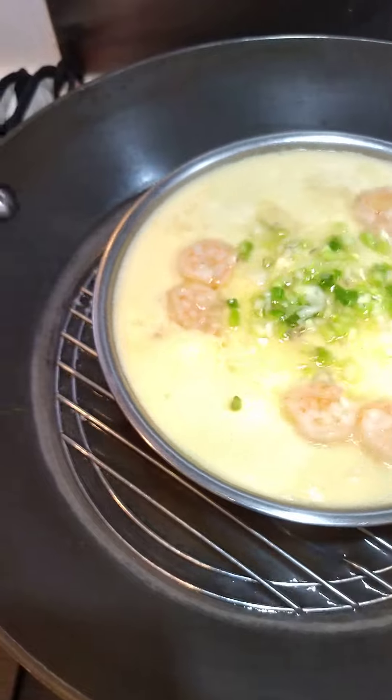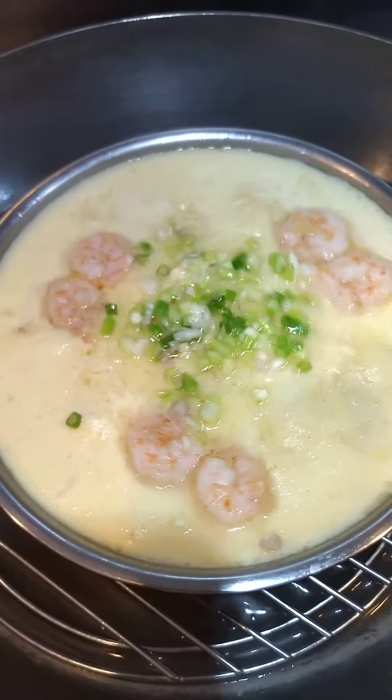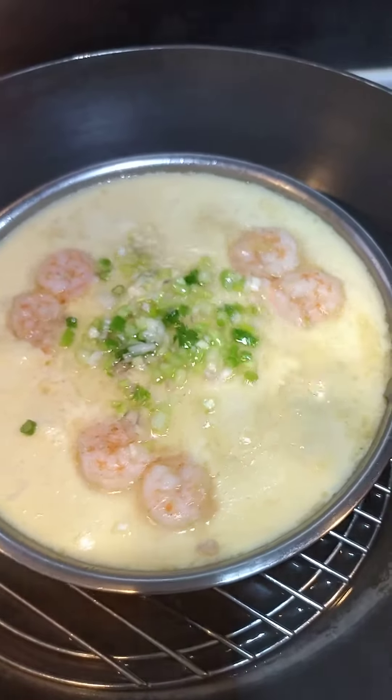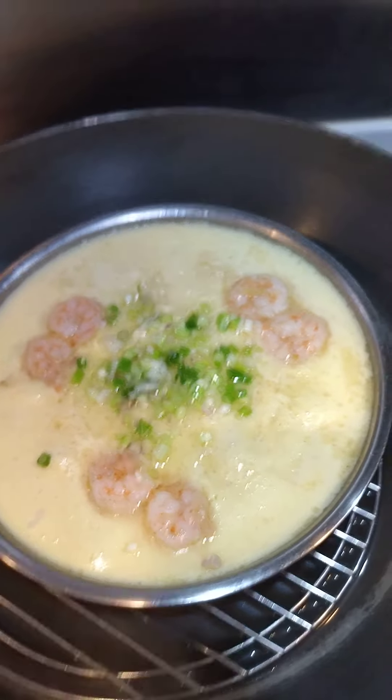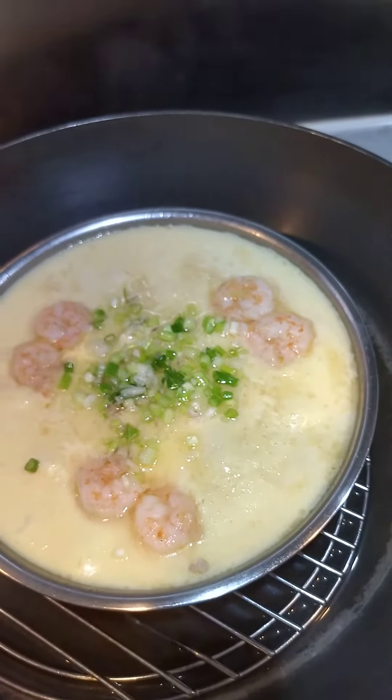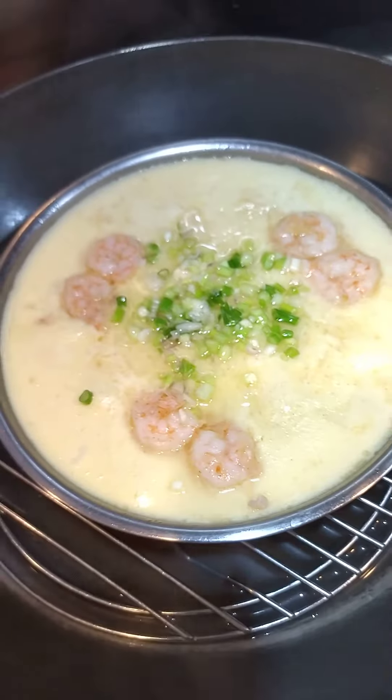So the steamed egg is small and fluffy. Guys, enjoy watching my own version of steamed egg — this is a hot cooking oil.